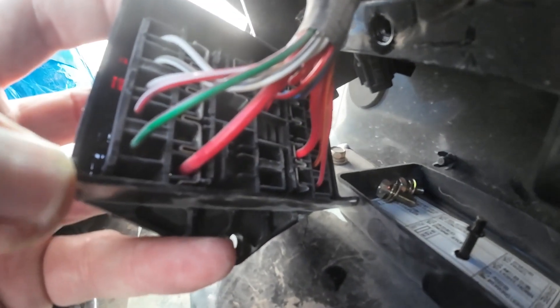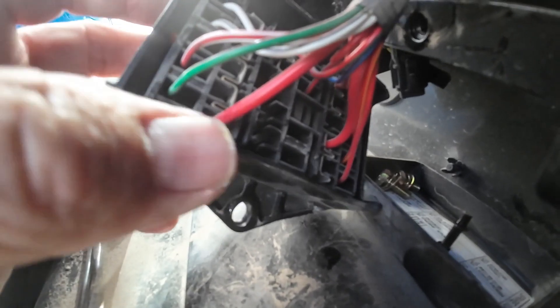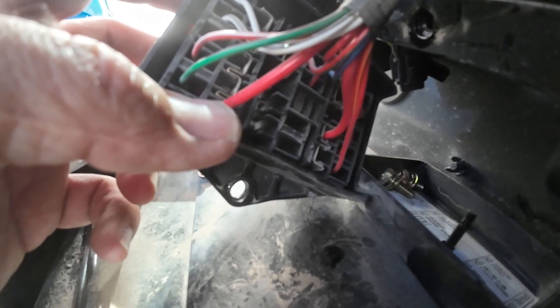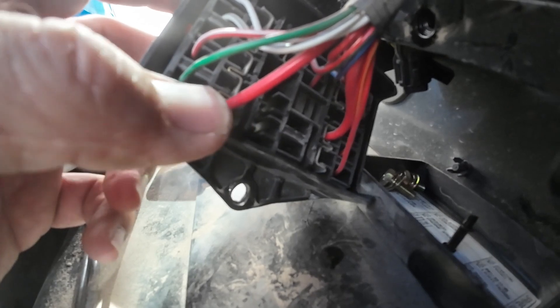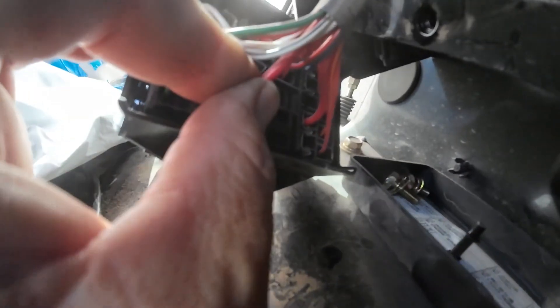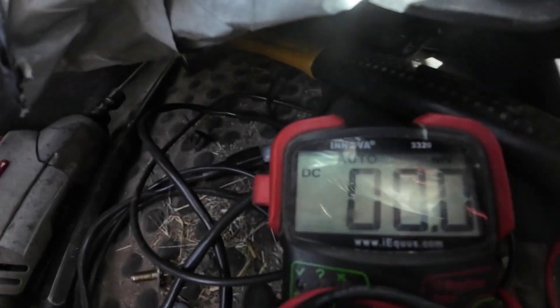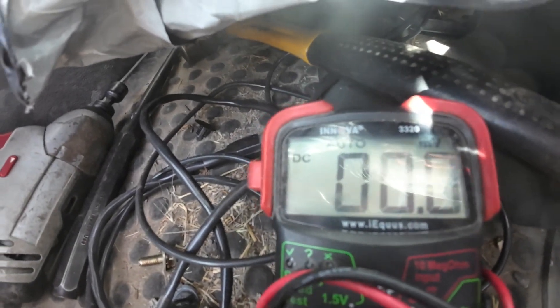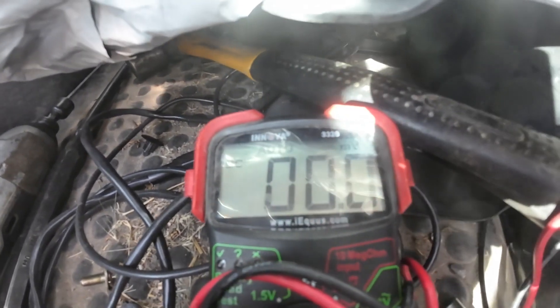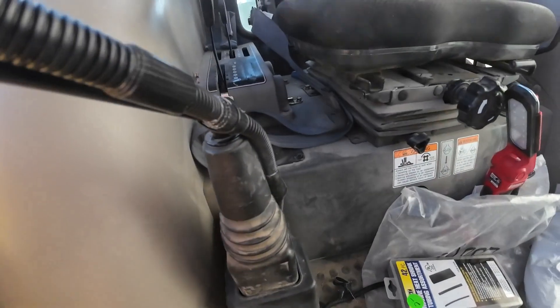But this big red wire and this other big red one are key-on only. I found a ground on a bolt, put my grounding lead there, and tested it. This one shows no power when the key is off. When I turn the key on it goes to 11.6 volts, and when I start the tractor it goes up to 12.5 volts. That's a good one — that's probably the one I'll use. I'll put my multimeter red probe right on that bus and confirm it reads nothing with the key off.